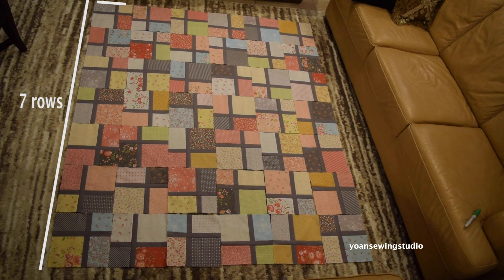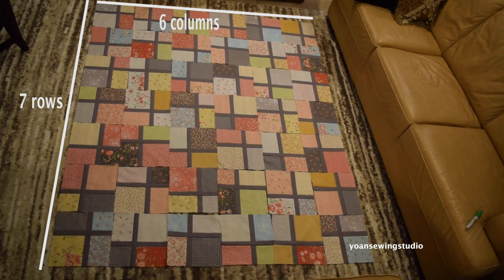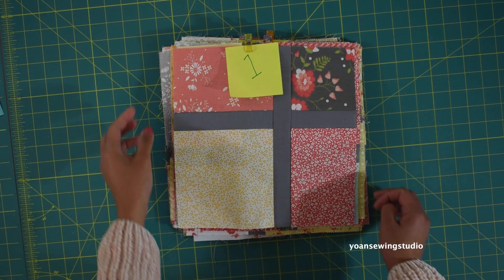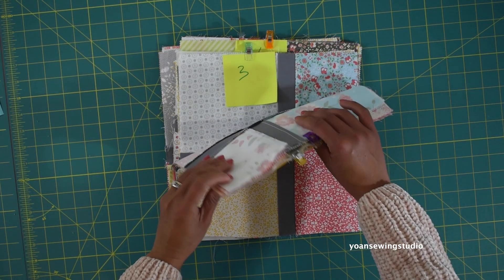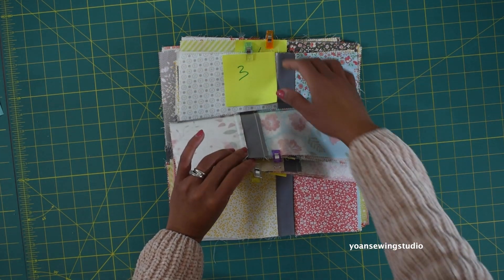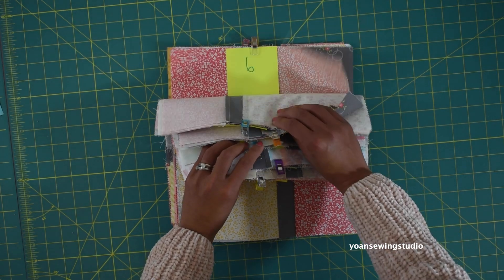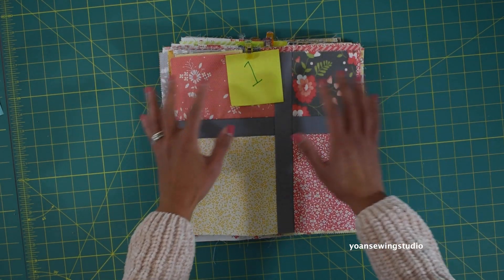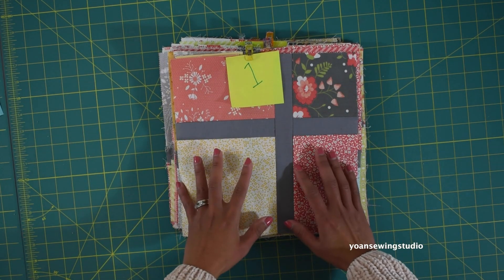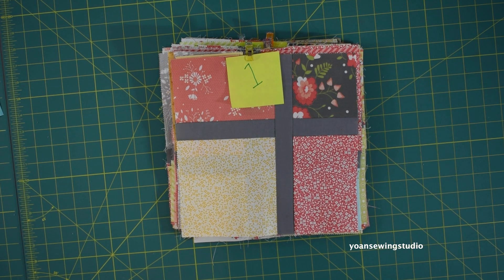If you sew all of your layer cakes you should end up with 42 blocks. Then you want to lay them out in seven rows and six columns as shown. I've already grouped my quilt blocks according to each row from the first row up to the seventh row. When you stack each row together make sure you don't mess with the position of the blocks, so you won't mess up the entire layout of your quilt.